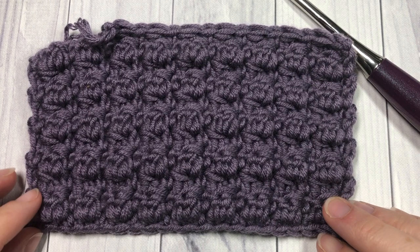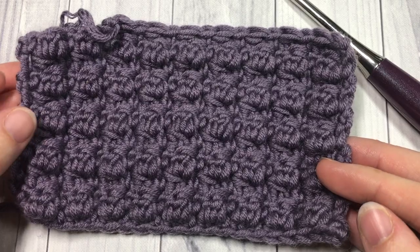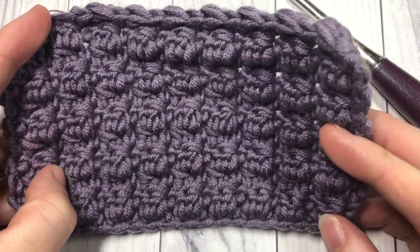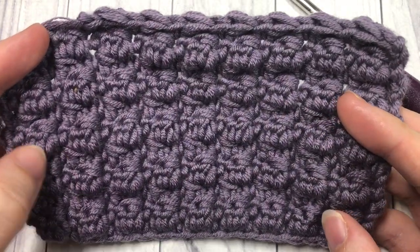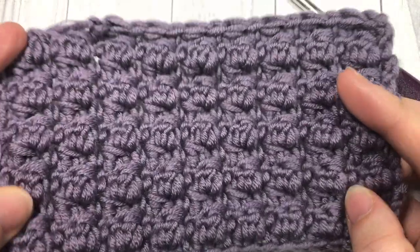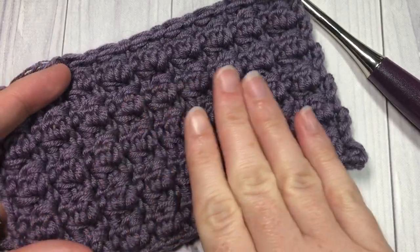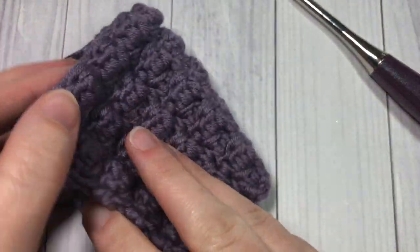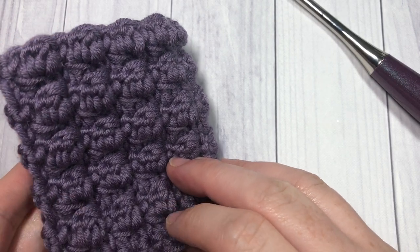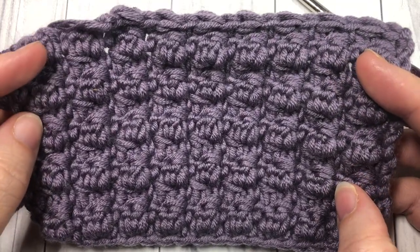Hello everyone, I'm Sarah of Bridge Textures Crochet and welcome. Today we are going to learn how to crochet a double crochet cluster stitch, which is made by working double crochet two together stitches. It creates a fun texture and a solid fabric. If you run your hands over the front and over the back, you will find that the texture is the same and it looks the same on both sides. It's a wonderful stitch to work — I'd love to hear how you would use it in the comments below.